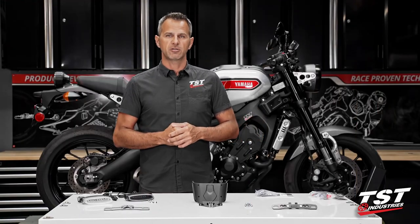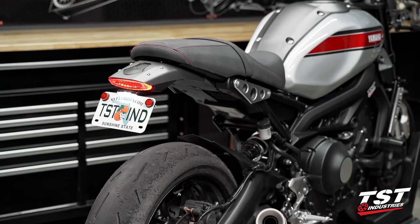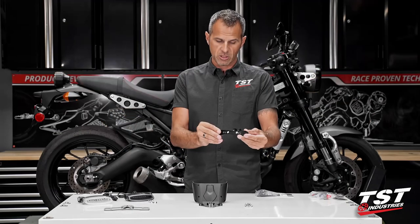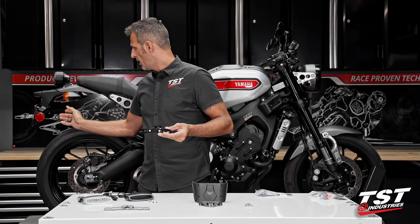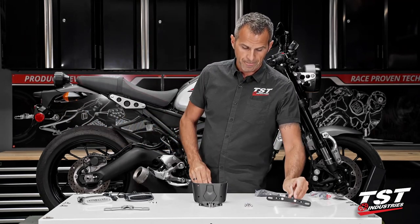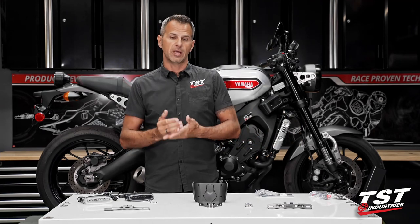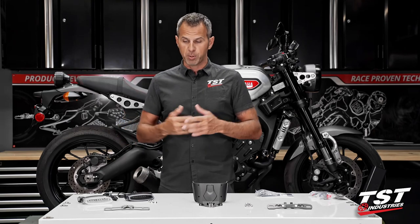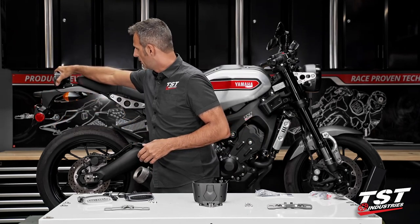We've already come out with a fender illuminator for this bike. It is basically one of the modules that is in the new kit I'm going to be showing you today. We have since developed a new kit that has a fender illuminator and an integrated taillight, all plug and play, that will replace all this junk here and this round taillight.